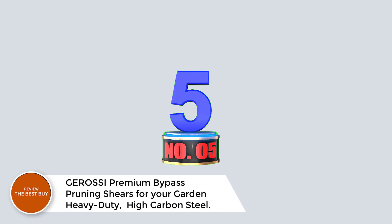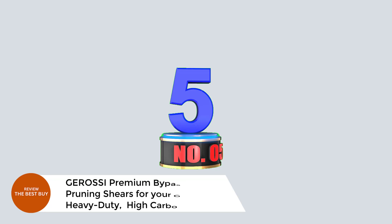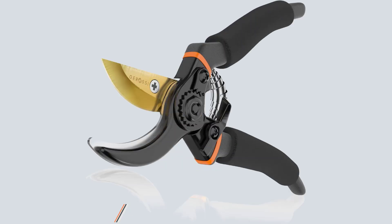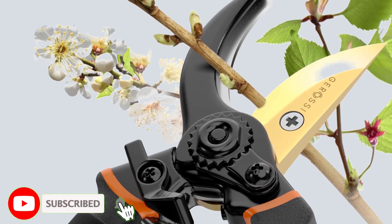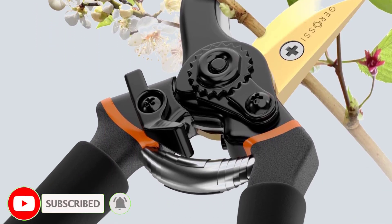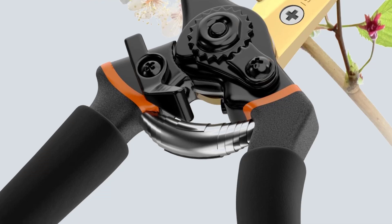Number 5: Gerasi Premium Bypass Pruning Shears — Heavy-Duty, High Carbon Steel. Designed with high-quality SC5 carbon steel blades, these heavy-duty pruners provide superb sharpness and edge retention, allowing you to cut through stalks and branches up to 3/4 inches in diameter with ease.